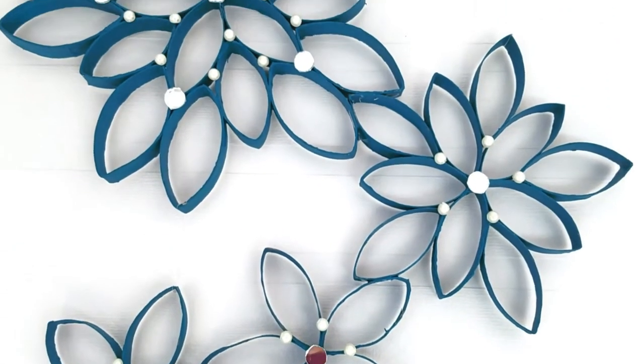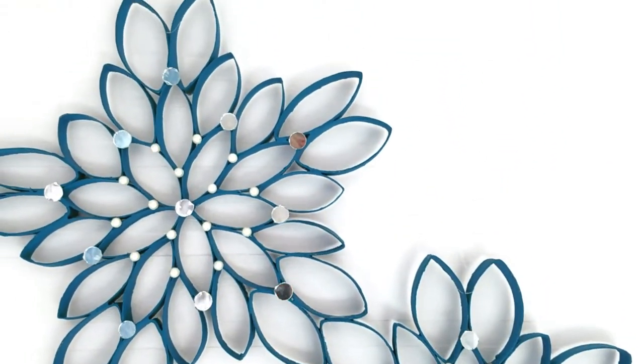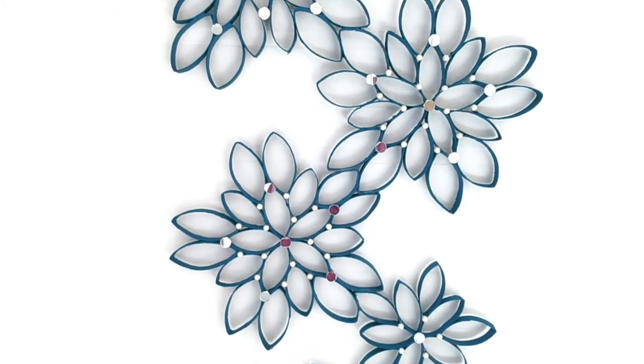Tada! You're all set with this beautiful wall art which was made using recycled toilet paper rolls. I hope you guys enjoyed watching this tutorial and I would love to hear from you in the comment section below. If you're all motivated to create this wall art then give this video a big thumbs up and subscribe to my channel. Until next time, bye!